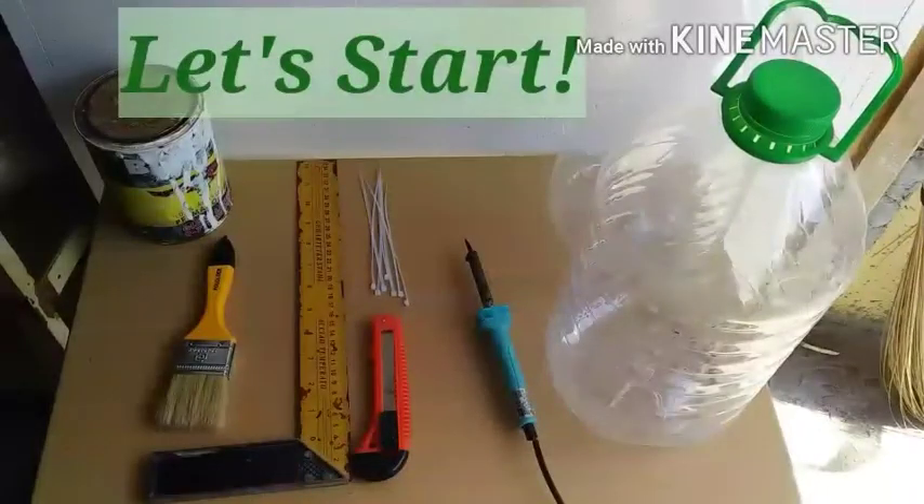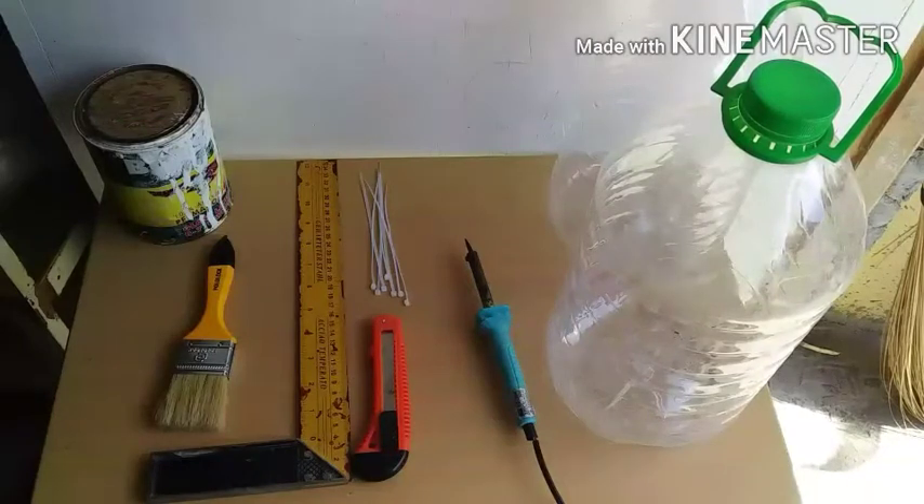Good day mga kabeza! Sa project natin ngayon, gagawa tayo ng self-watering plastic pots. Gawa siya sa recycled plastic bottle ng mineral water. Kagandahan ng project na ito ay hindi masasayang yung tubig na pinadilig natin, dahil masasahod ng ating plastic bottle yung tubig na ating idinilig.